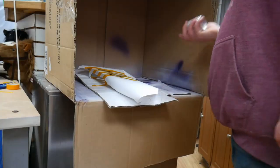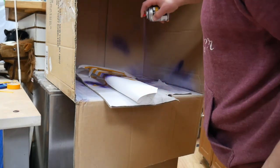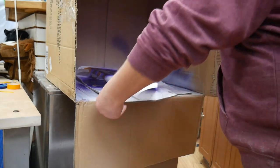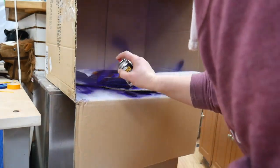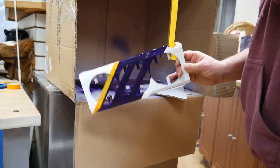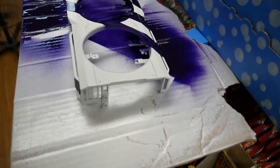Here we're doing the same stencil treatment on the fan shroud. In retrospect I wish I'd lined up the stripes a bit better, but I don't really care — this is just for me. If I were doing it for a customer or professionally, I'd go out of my way to do it differently, but I think it's pretty. It's definitely better than what it was.